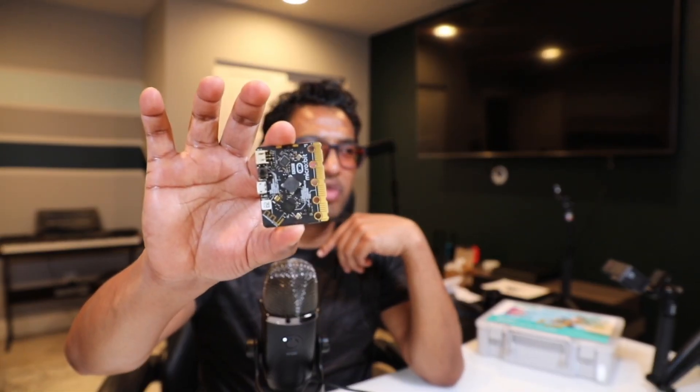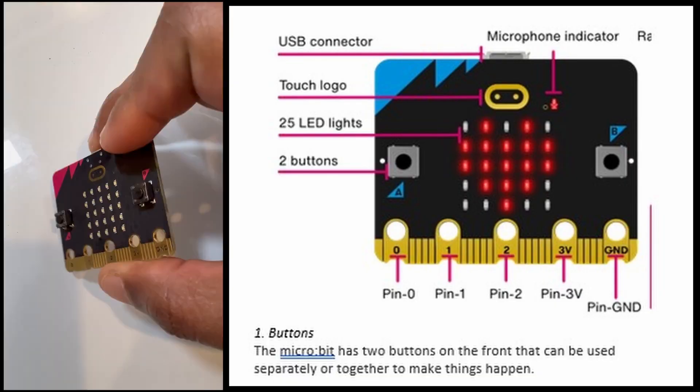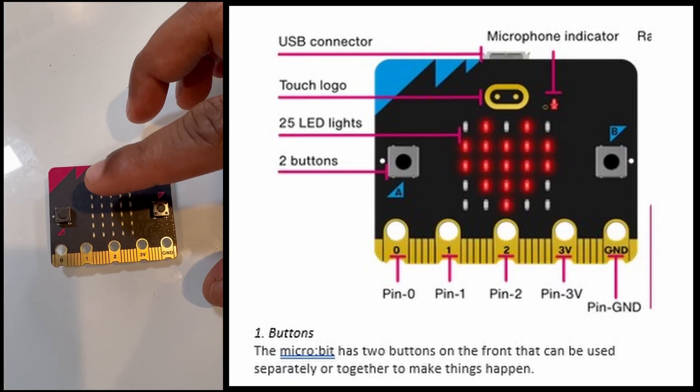Okay, I'm going to unpack this. This is the box it comes in — it's very small. Let me open this. This is the board; this is the size of the board. Let me go over the features. This is the back side, and this side will be the front.